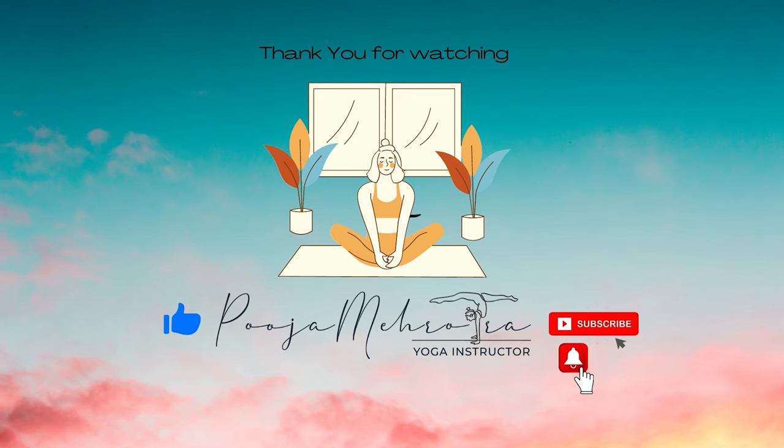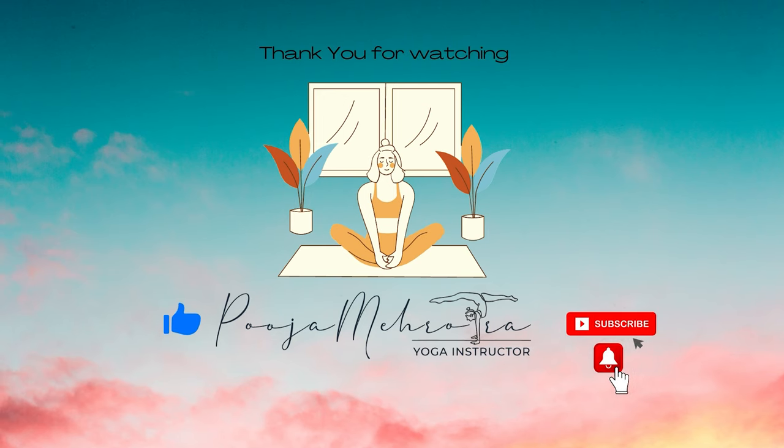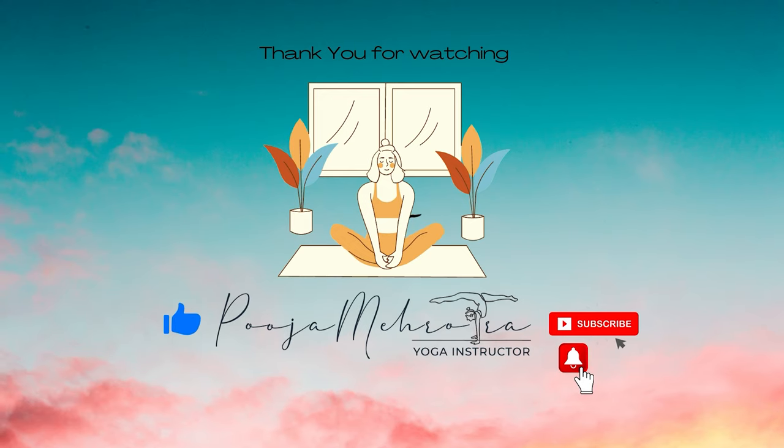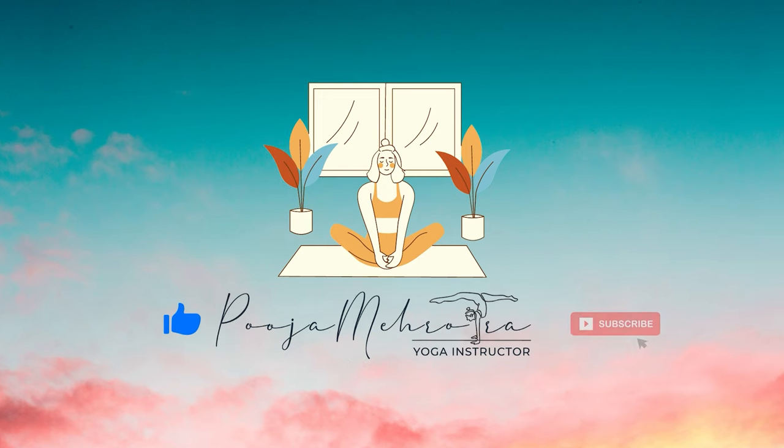Thanks for watching this video. If you have enjoyed it, please like and comment below, and of course subscribe to my channel so you can receive more of my yoga, meditation, and health tips. You can also connect with me on Instagram and Facebook — the links are down below. Let's spread love and light beyond infinity.